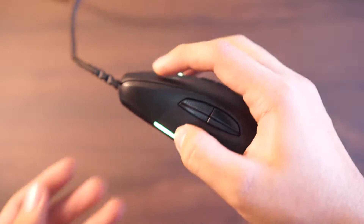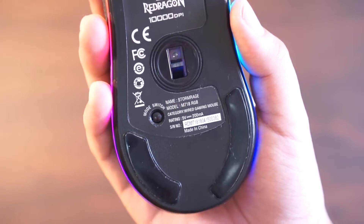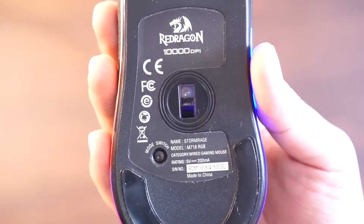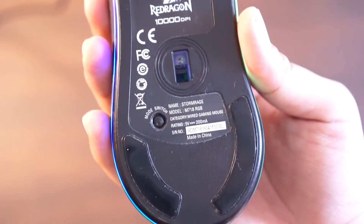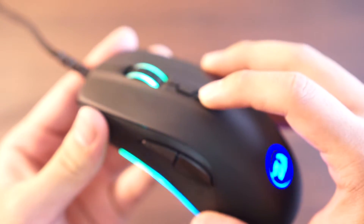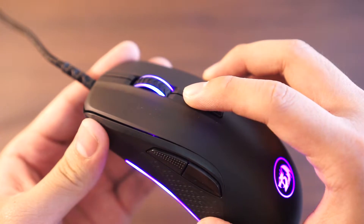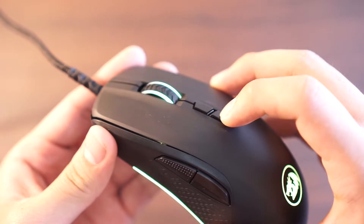Looking at the bottom of the mouse, there's some info about the mouse and next to it is the mode switch button, which switches to a battlegrounds gaming mode — apparently it has a recoil anticipation function and stuff, though not something I have a need for. The two buttons on the top are for cycling through the different DPI settings. The color changes based on which setting you're in, which is all customizable in the software. Even the buttons are programmable, which I'll show you later.